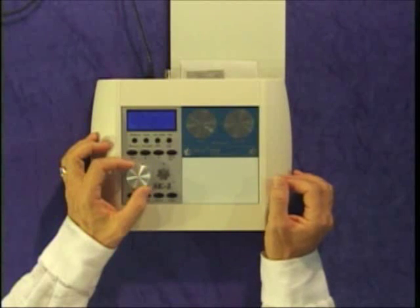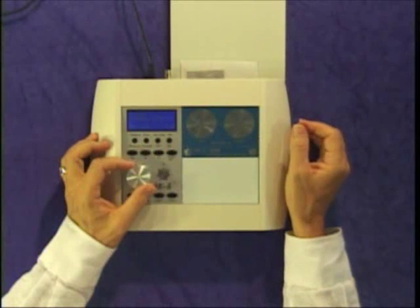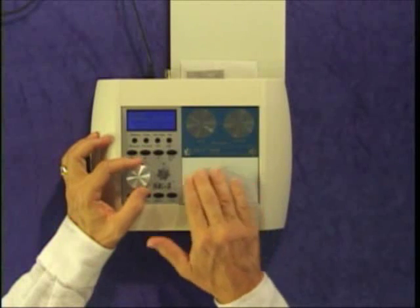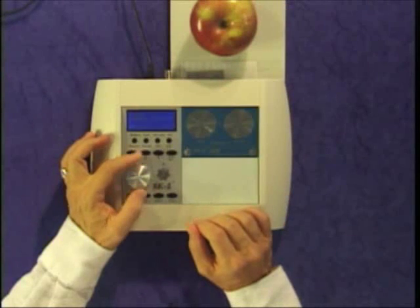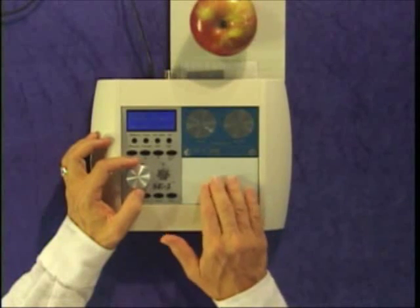Press the down arrow again and I get 9-49 General Vitality. This is a positive tuning that I'll use to test not only his vitality, but also the compatibility with his vitality with a piece of food. I check his overall vitality first and I get 83%. Now let's try some food — I'll try an apple and put it on the input plate. I start from 100% again, dial down until I get a stick, and it brings it up to 100%.